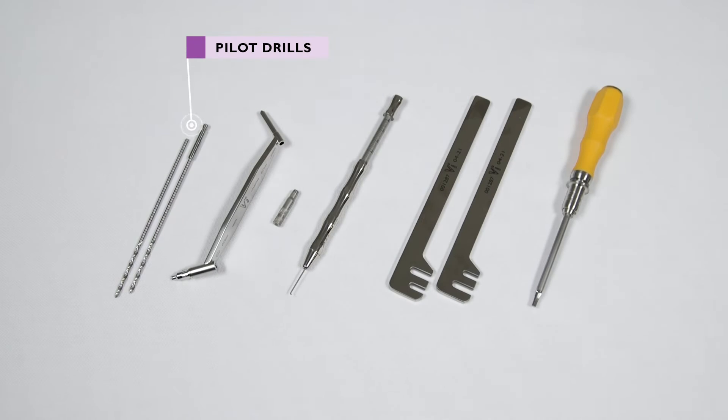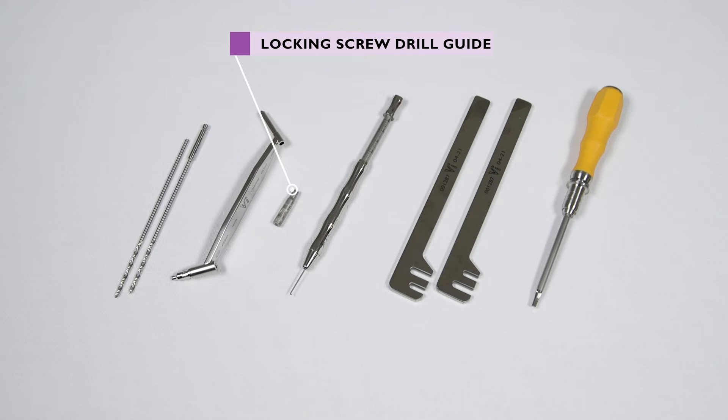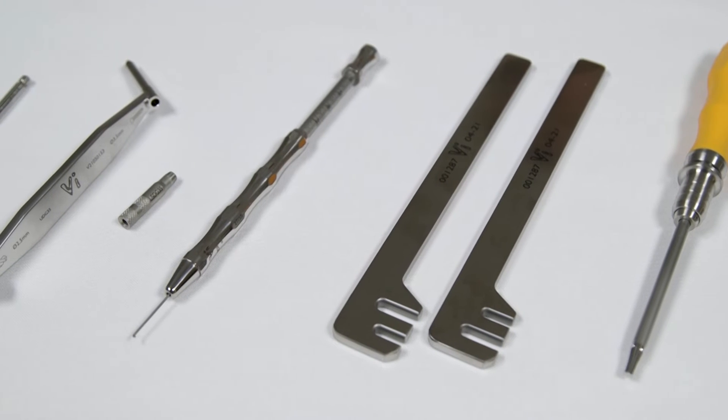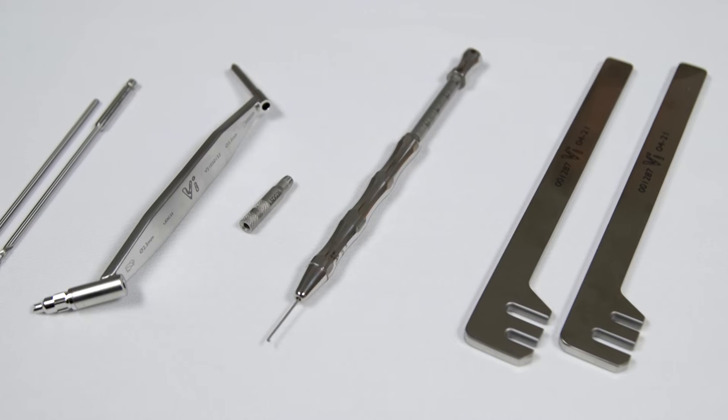Required equipment includes: a pilot drill, a universal drill guide, a locking screw drill guide, a depth gauge, bending levers, and a screwdriver. Other videos in this series have described the use of the universal drill guide, the depth gauge, and the bending levers.